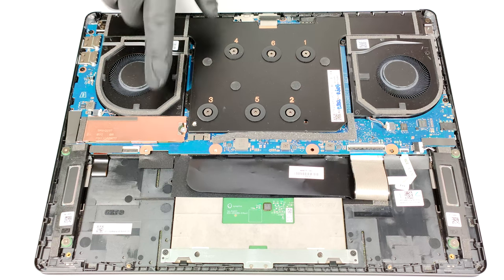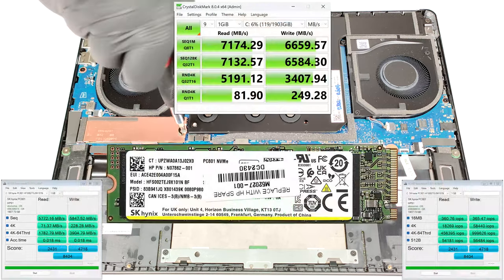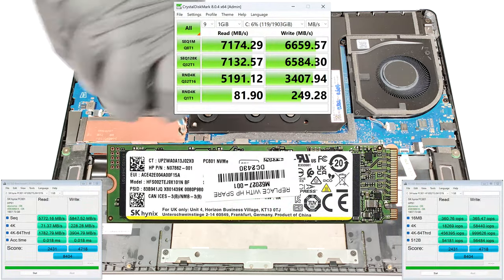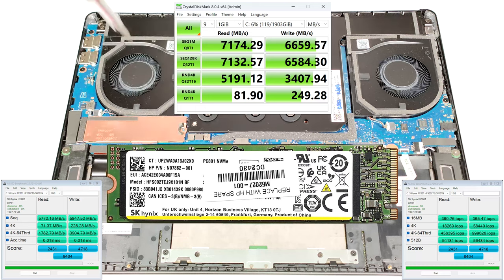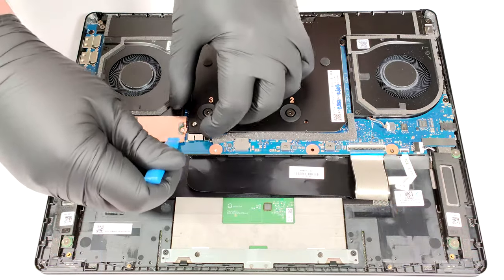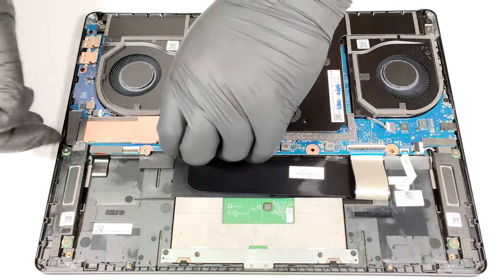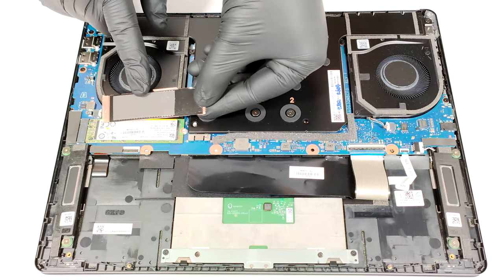For storage, there is just a single M.2 slot for 2280 Gen 4 SSDs. The NVMe is covered by a metal shroud that is fixed to the base with one Phillips-head screw. The small plate has a long thermal pad on the inside.